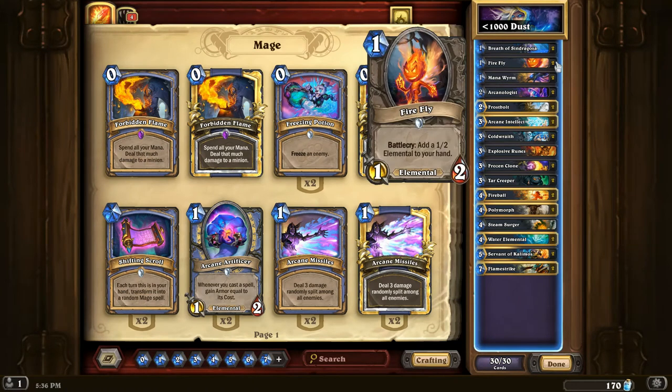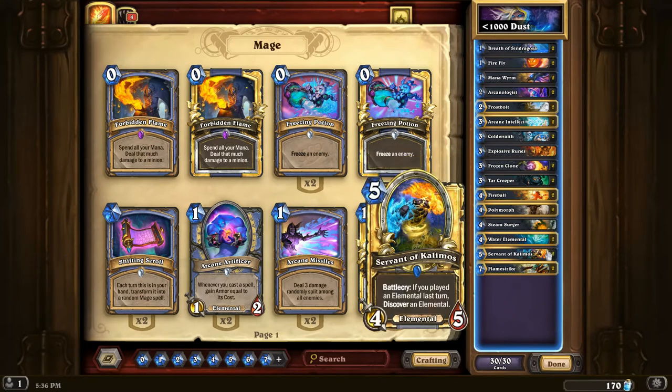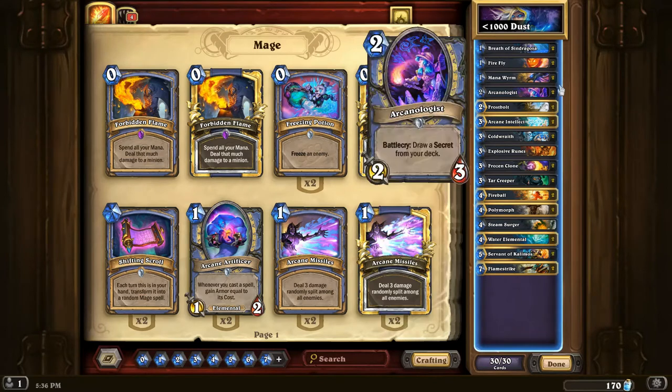Firefly is a card that is usually played in decks like Shaman, or Evolve Shaman more specifically, where they can really benefit from having a lot of weak bodies on the board. But it's also not too bad in any elemental deck, simply because with one Firefly you actually get two elementals, which can allow you to trigger other effects like Steam Surger or Servant of Kalimos.